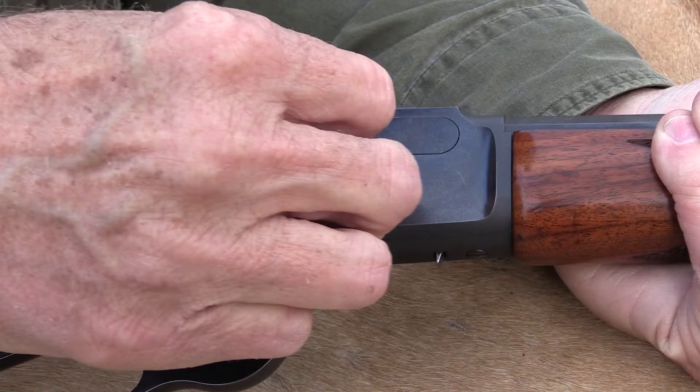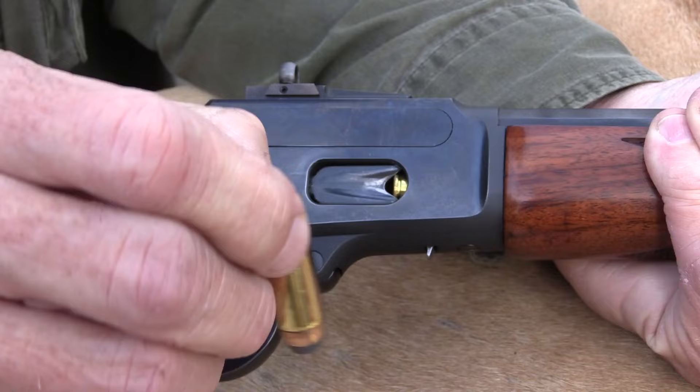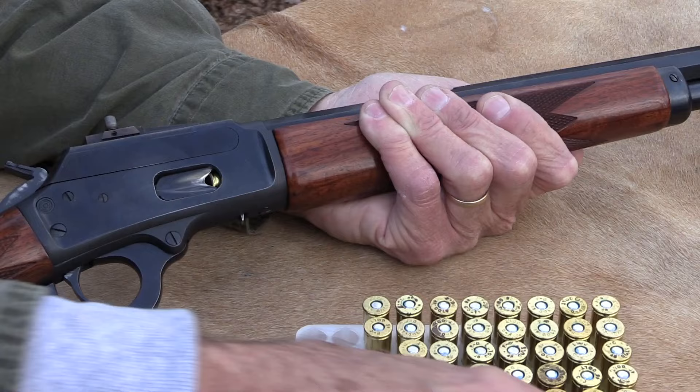Hickok 45 here with one of my very favorite rifles, loading him up with .45 Colt from Federal — nice ammo. This is a Marlin 1894 in .45 Colt, that's why I'm putting .45 Colt ammo in it. I saw a video the other day a guy did on using the right ammo, and that's what I'm trying to do. It's not going to hold that 13th round it normally does, so we'll go for 12.